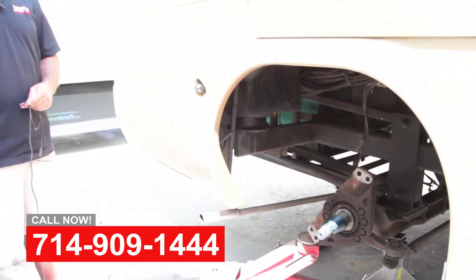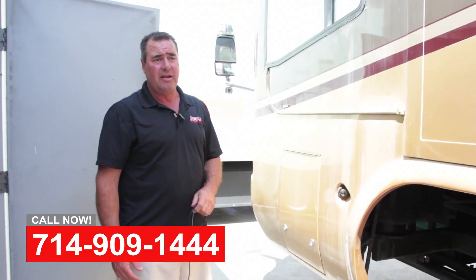We'll get this thing back together, get it aligned, put some new tires on it, change the oil, service the generator, get it detailed up, and get the customer back in it.